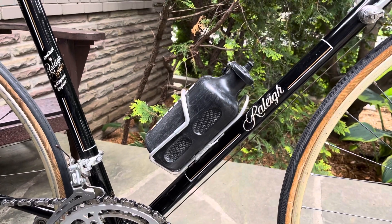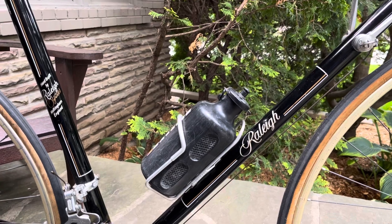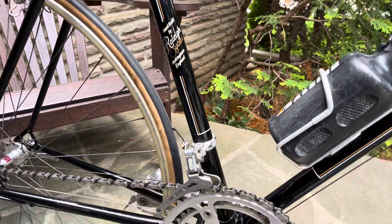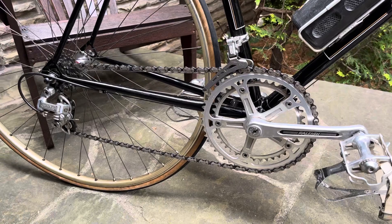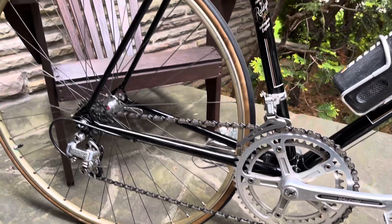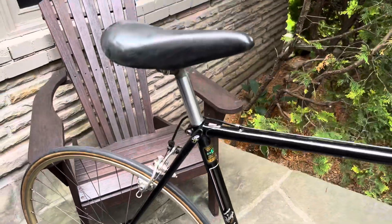Nice hand-lined and painted bits on this bike. And the Japanese components: Raleigh-branded SR cranks and Suntour derailleurs. And a Campagnolo seatpost.